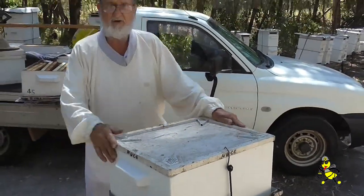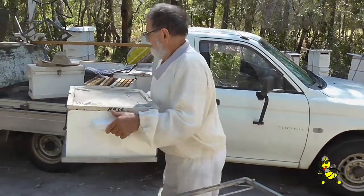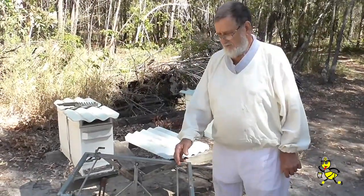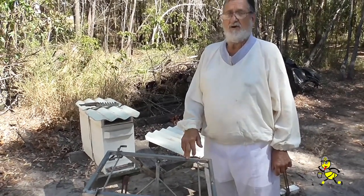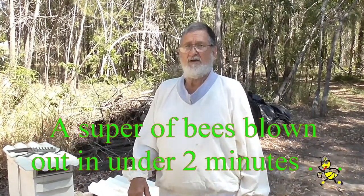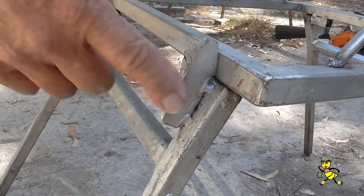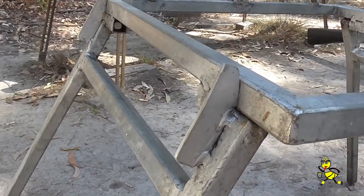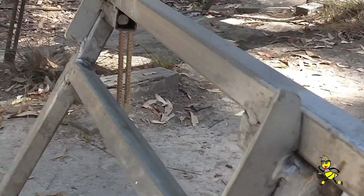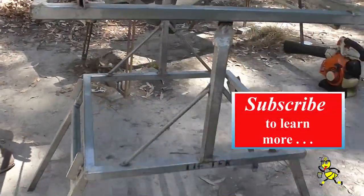Now it is one complete unit and we lift it with the lift deck onto the ute. In conclusion, I designed this back in 2008 for ease of working my beehives and for the quickness with which we're able to blow the bees out and load the ute with full supers of honey. There's a fin on the leg on each side, and it took quite a lot of adjustment to get it to the right angle so that the full supers of honey didn't tip over when you were blowing the bees out.